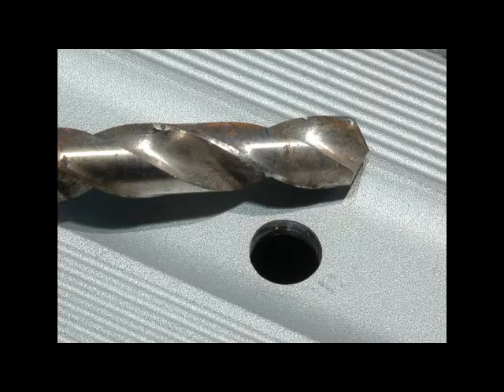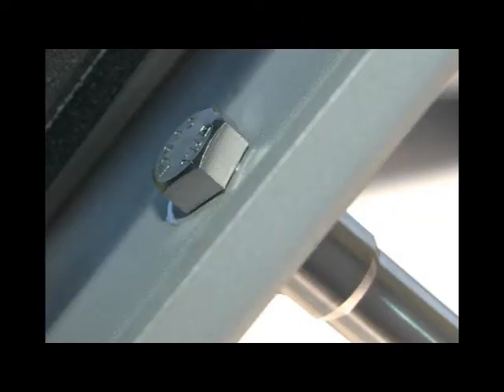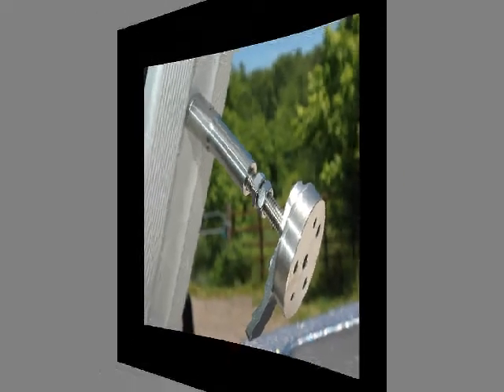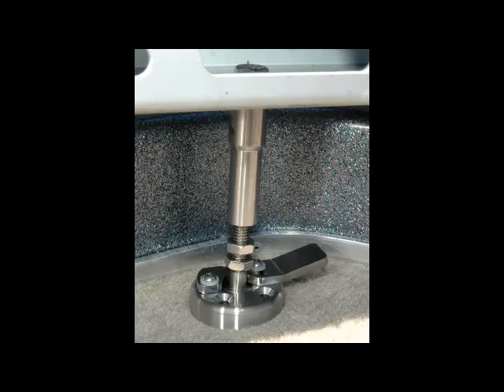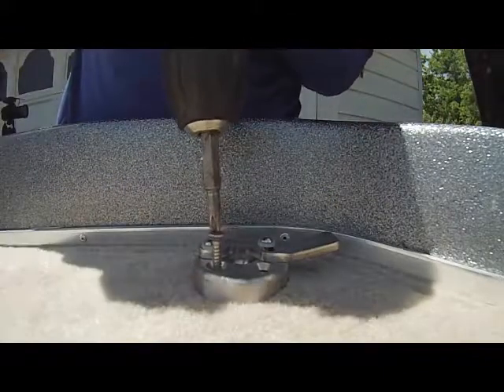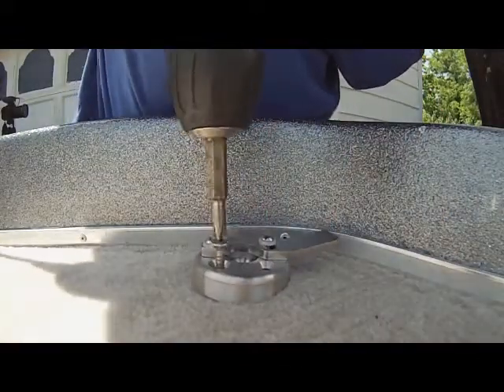Drill a 7/16 hole through the top of the trolling motor bracket to attach the post. After drilling the hole, secure the Troll Tamer's post with its bolt and lock nut. To find the best place on the deck for the base, attach it to the Troll Tamer's post, then drop the bracket into the stowed position. Adjust the length of the post so it locks into the base when the base is flush to the deck. The final step is to secure the base to the deck with stainless steel screws.